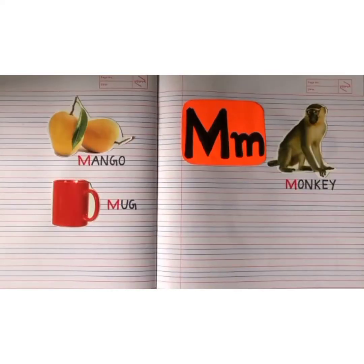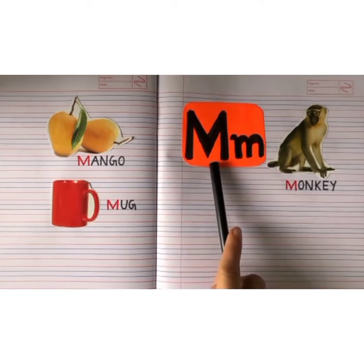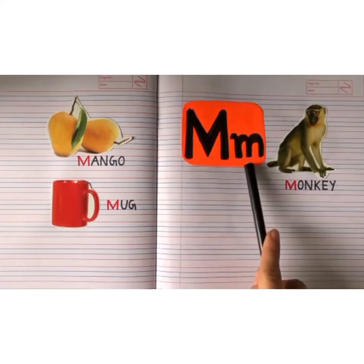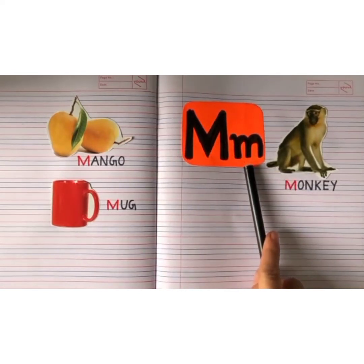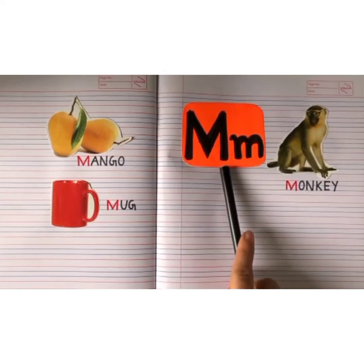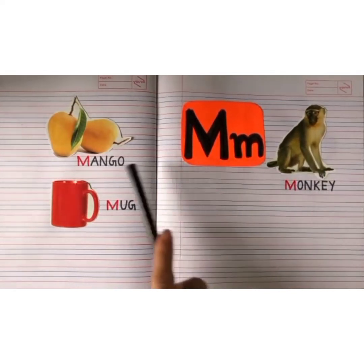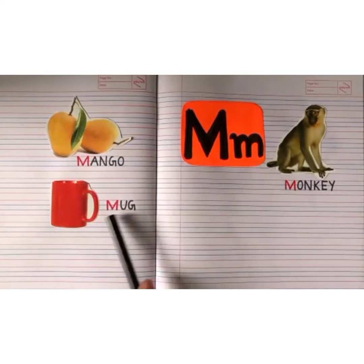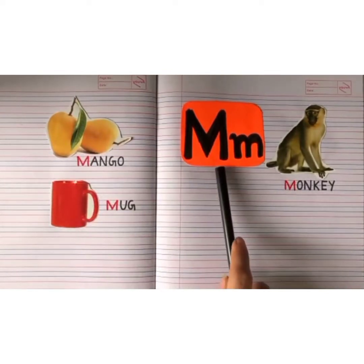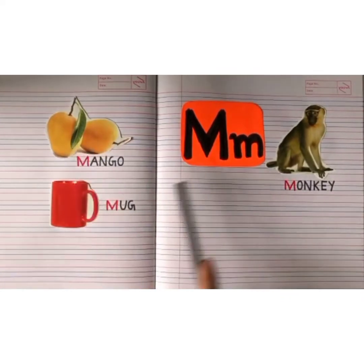Good morning children, how are you all doing? Welcome back to the world of alphabets. Today we are going to learn a new letter — letter M. This is capital M and this is small M. The sound of letter M is: ma — monkey, ma — mango, ma — mug.